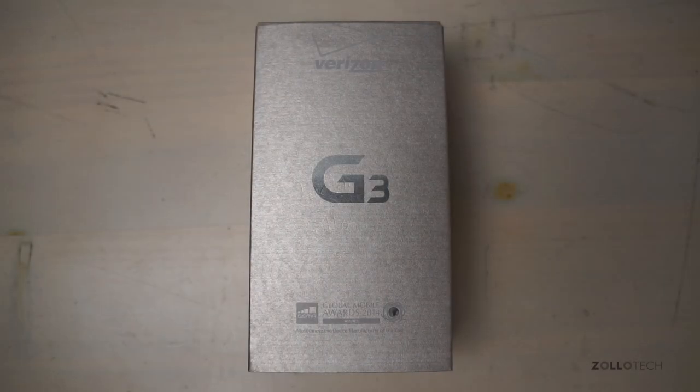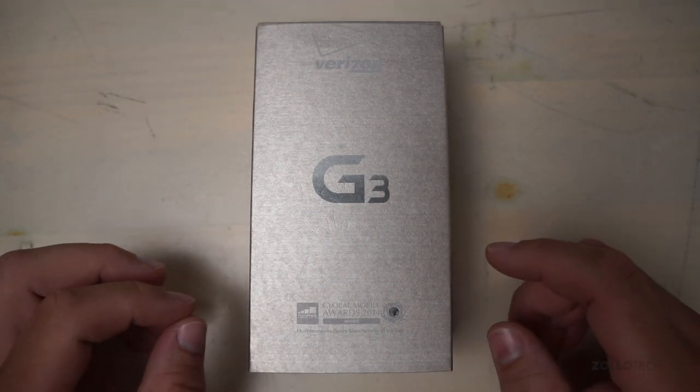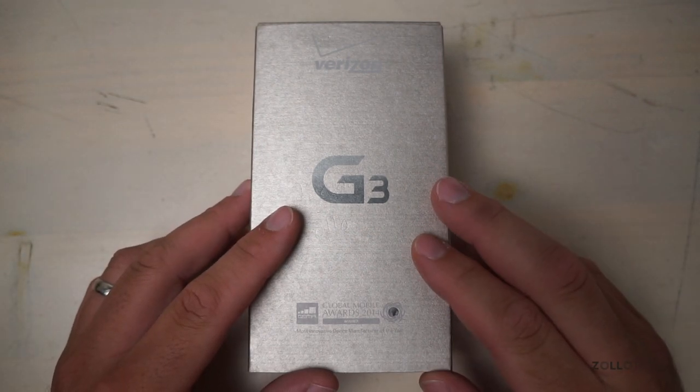Hi everyone, Aaron here for Zollotech, and we're going to take a look at the LG G3. This is actually the Verizon version. It comes in at $99 with a two-year contract, so a pretty good price for what you're getting inside here.